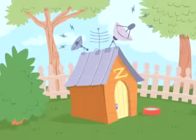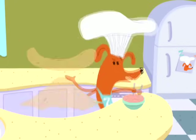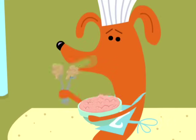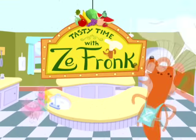It is time for Tasty Treats with Zefronk. That's me. We'll make some very tasty eats. I'm Zefronk. He's Zefronk. We'll take from you and my friend Sue. We'll cook up fun from me and you. Me too. We'll stir and mix, food and snack to fix ourselves a healthy snack. This is Tasty Time with Zefronk.